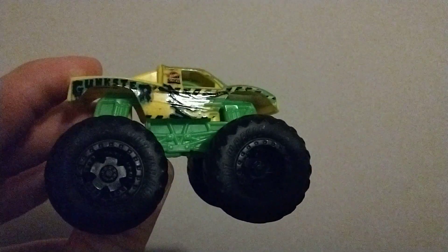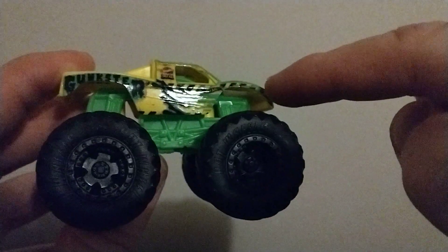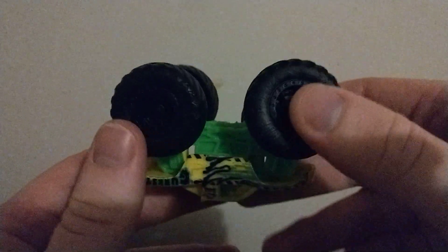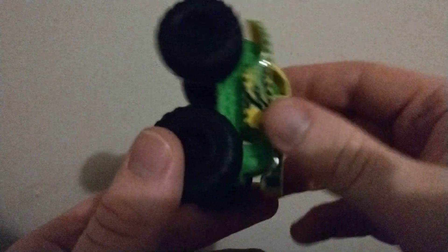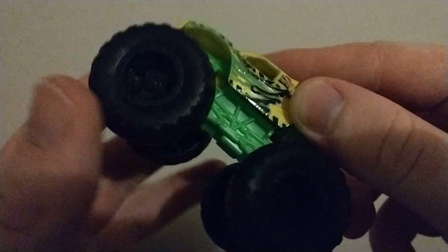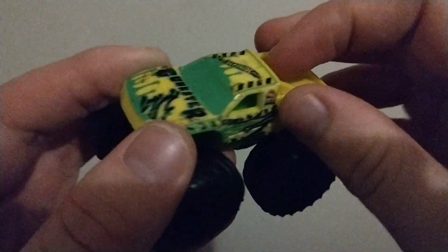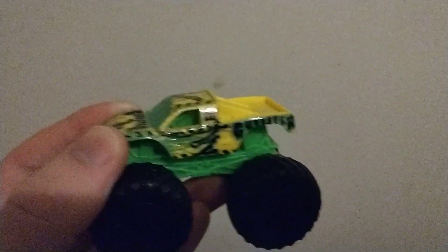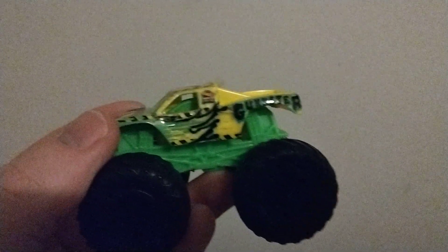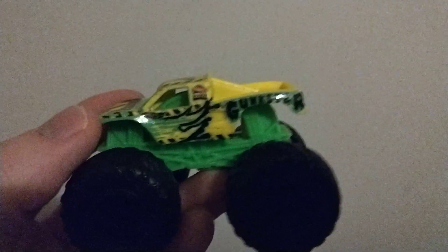It has these caution logos right here, a little black detail, and the wheels are black. They do say Hot Wheels on them, so that's good detail. The windows are covered with goo, and you can see through it - it's just a regular trophy truck underneath.